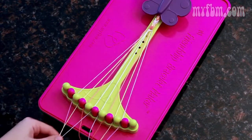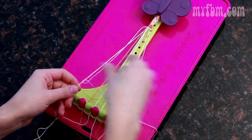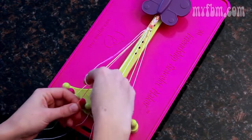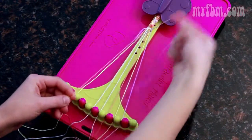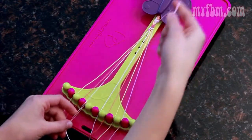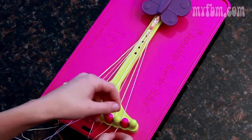Now we simply continue the arrow pattern by picking up the pink number two in my right and the number three, creating two right-handed knots. Move the three over to the two, pick up the four for two right-handed knots. Four moves to three, pick up the five for two right-handed knots. Five moves to four, and put your remaining string in the five.